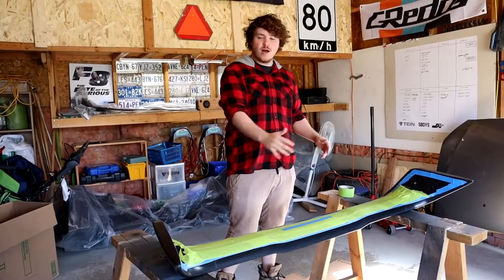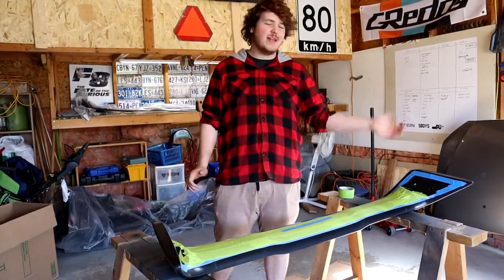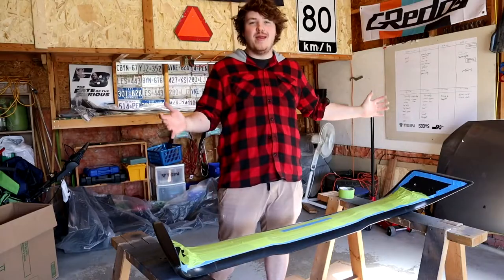Alright guys, so we got it all taped up. Now we're just gonna use some prep stuff, get it all ready, and then get right into painting.